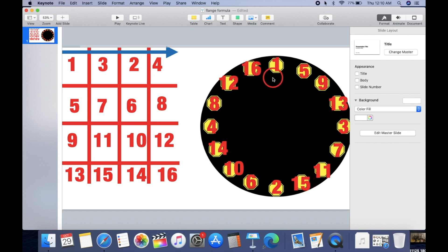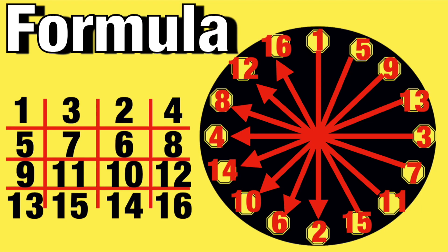Now you know how to do this formula when you have a bunch of bolts. Maybe you're not a bolt-up, but this is a good thing to know. I'm Captain Manny — if you like this video, don't forget to share with your friends. Stay safe out there, I hope you guys are welding and not getting sick. This is the formula with all the arrows — I'll see you next time.